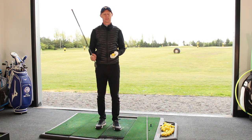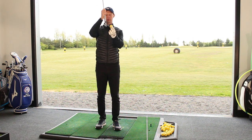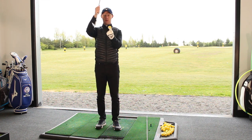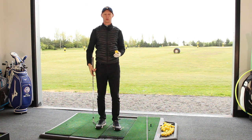Our first tip for consistency in the iron strikes is getting the feeling that we get the loft on the clubface to cover the golf ball. We see how the loft moves forward, how the shaft leans forward — that's the feeling of covering the ball through impact. What normally happens to people who miss-strike is a leaning back of the shaft, an addition of loft as we try and hit up on it, and that really affects the quality of the strike.